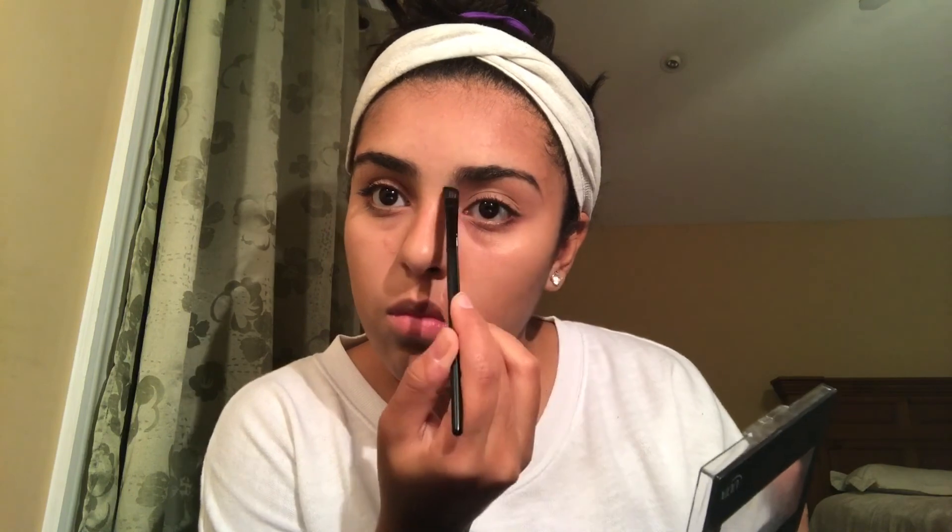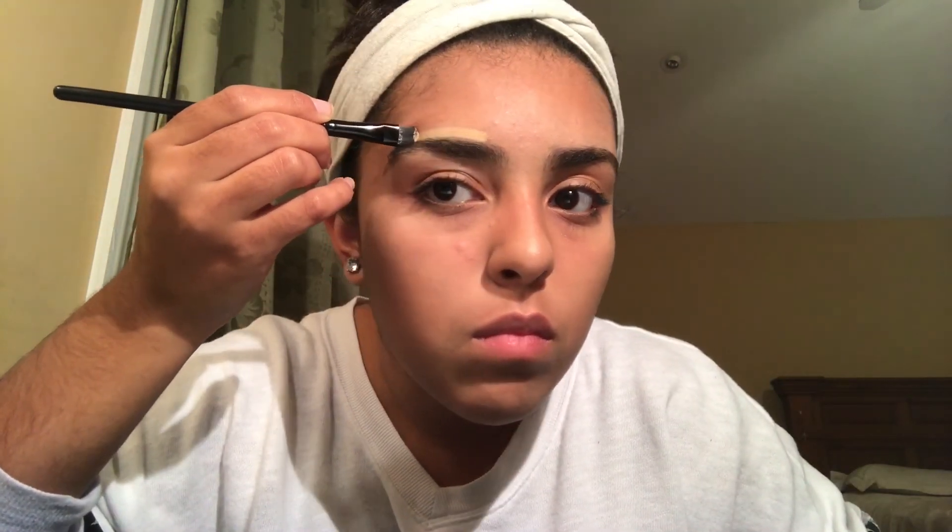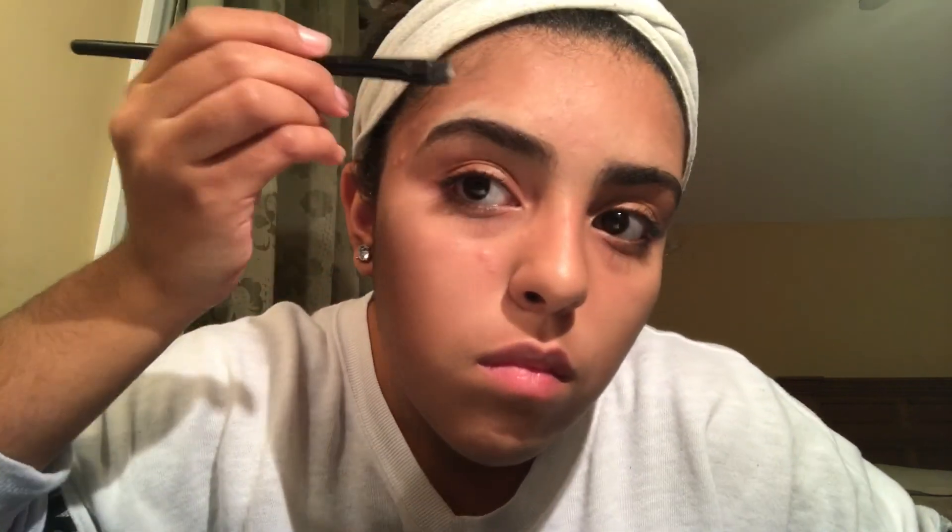After that, I'm going to go to my eyebrows. I'll be using this eyebrow utensil and going in with the brown color to fill in my eyebrows. Then I'm going to use my spoolie to put the hair together and make it look good. After the eyebrows, I'm going to take a concealer brush and some Mary Kay concealer to fix the imperfections and outline the eyebrows to make them look really good.